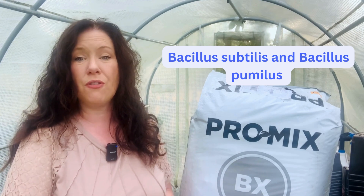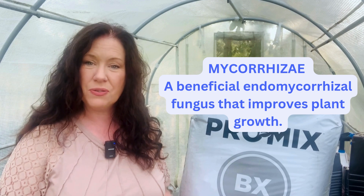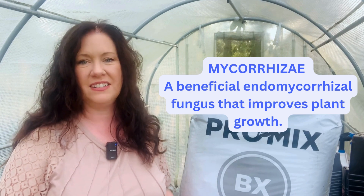The biofungicide in ProMix is actually a bacteria that helps prevent fungus damaging to the plant roots, and also helps prevent fungus gnats — I've had some epic battles with those in my greenhouse and my house and I don't ever want to go through that again. Mycorrhizae is actually a beneficial fungus that helps expand the roots and helps coat and protect them from other fungi. I usually get this at a local greenhouse supply store like Griffin's, or you can order it through Amazon — it was a little more expensive online but Griffin's was out of it, so I had to order.